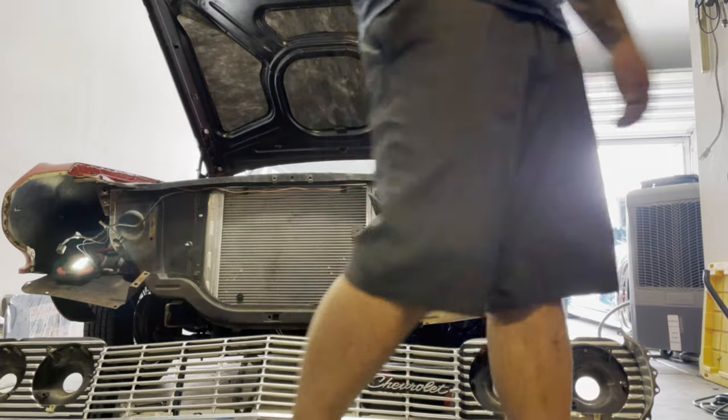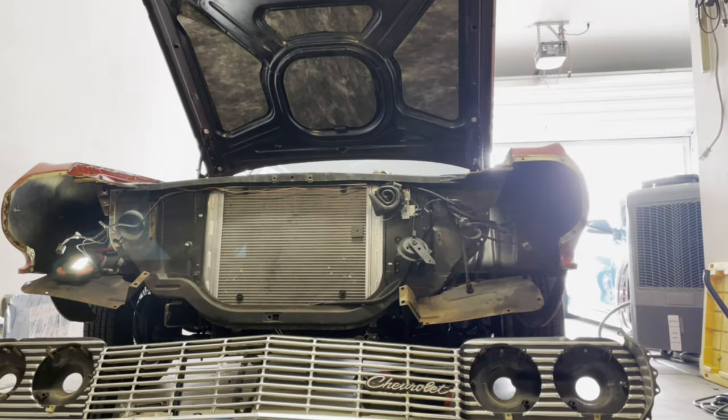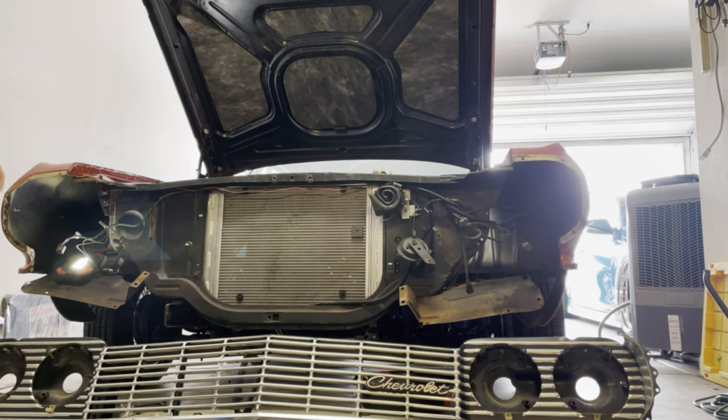There you have it — that's how you remove the front grille off the '64 Impala. It was kind of a little pain in the ass. Just take your time. Some of these bolts were rusted — I had to use PB Blaster. A couple of bolts I couldn't get out, so I'm going to have to work on that later.